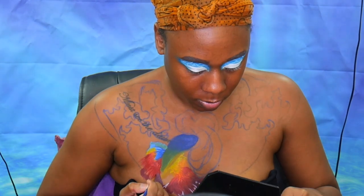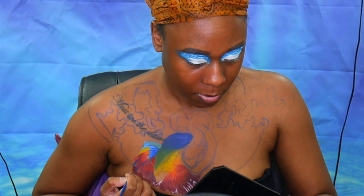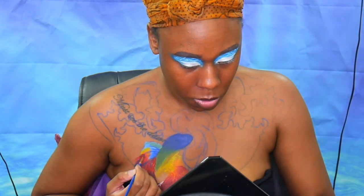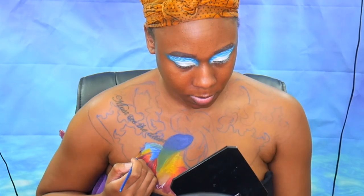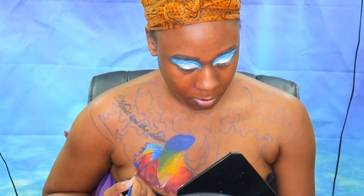Now that we have the red, I'm taking that purple color again and filling in the bottom portion of the tail. Going in with some blue to add a little accent mark, and I decided to take the blue and outline the entire tail.